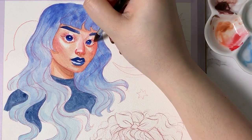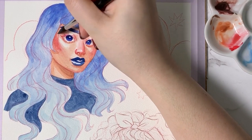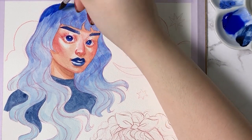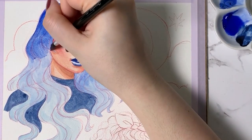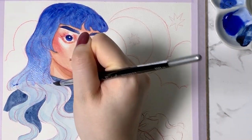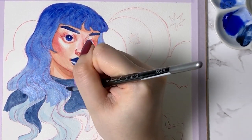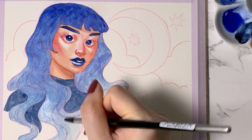Another thing I'd like to mention about these portraits is that after having swatched the colours and gotten a feel for them, I did approach the painting process a little more thoughtfully. What I mean by that is I didn't use nearly as many layers or as much water as I normally would when I paint with watercolors, mainly because of the pastel nature of these paints, as well as the watercolor paper didn't feel quite as dense as what I'm typically used to.